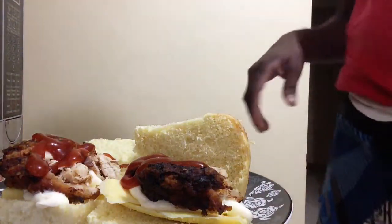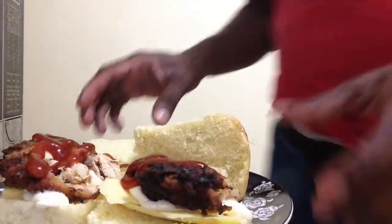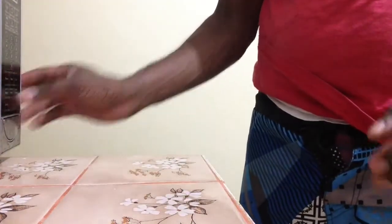For my chicken breast sandwich today I'm just gonna add the ketchup. I'm gonna put it in the microwave for just a few minutes — not too long, because I've already cooked the chicken and I don't want to make it too dry. But it's gonna be fantastic.